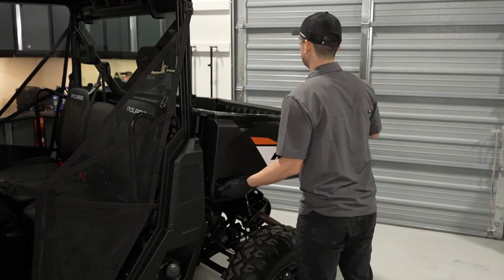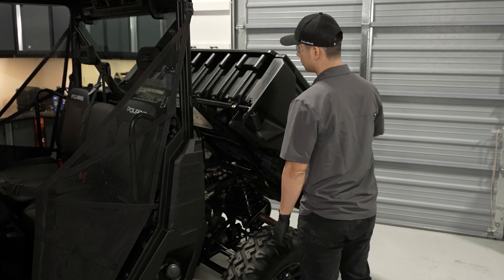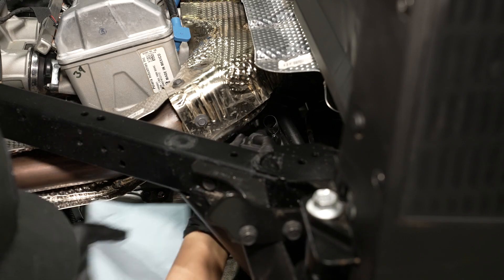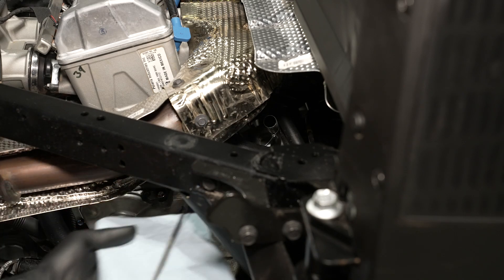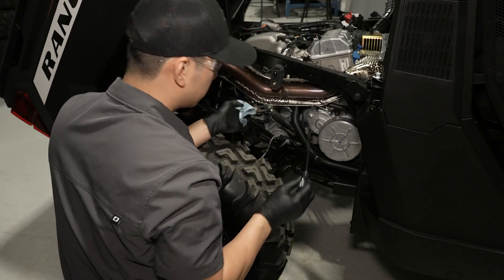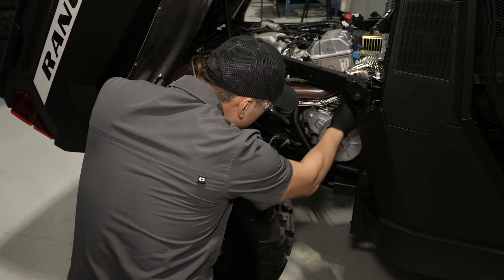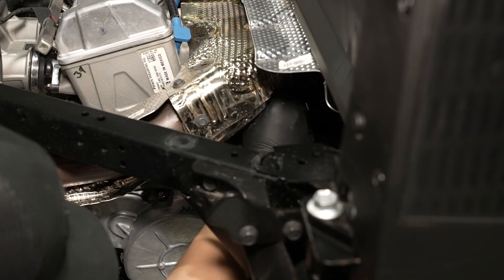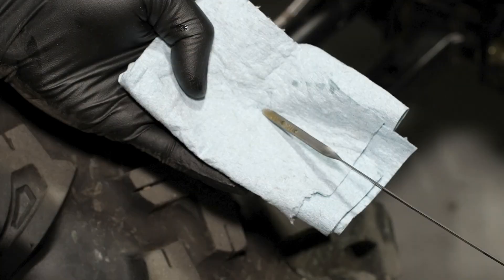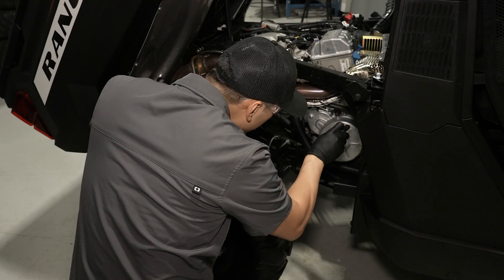Then inspect the engine oil level by raising the cargo box. Ensure the oil level is checked on a cool engine. Remove the oil dipstick and wipe it with a clean shop towel. Next, reinstall the oil dipstick fully and remove it to inspect the oil level. Ensure the oil level is within the safe range on the dipstick and reinstall the dipstick. Do not overfill.